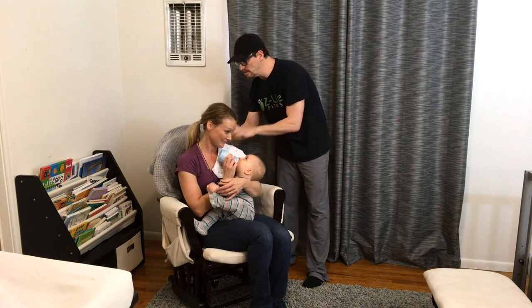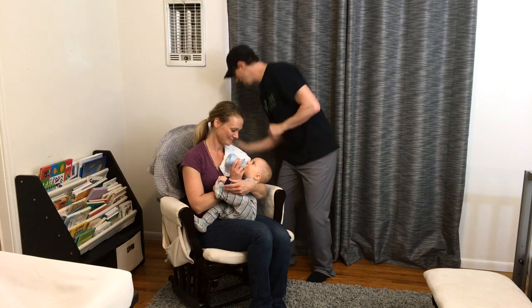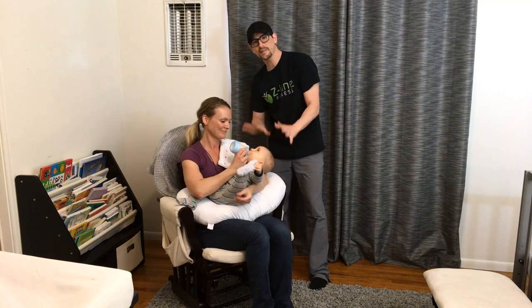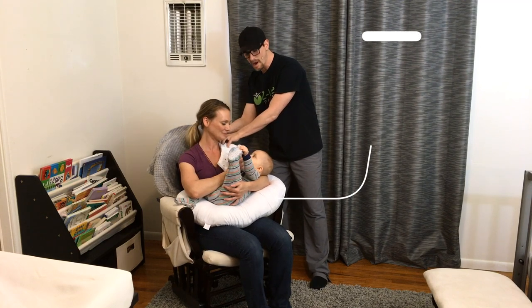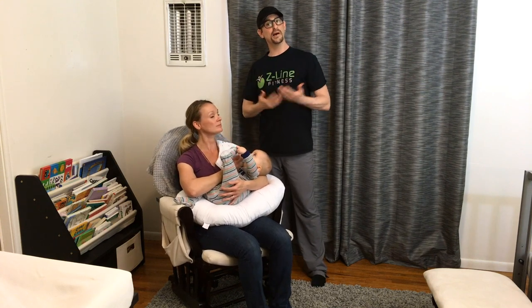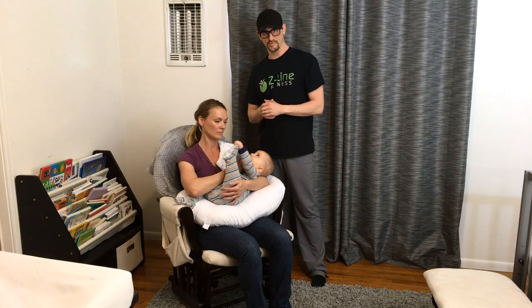For upper back pain — moms and dads, holding your baby puts strain in the upper back that starts to kill your neck. The fix: grab a nursing pillow and put it under the baby. Now the baby is more relaxed, mom is more relaxed, her arms can rest, there's no strain in the upper traps, and the baby is higher up so the angle of looking down at them is better. Try to keep your head up and look down instead of bending way forward for long periods. Also switch which side you're feeding your baby on every feeding.